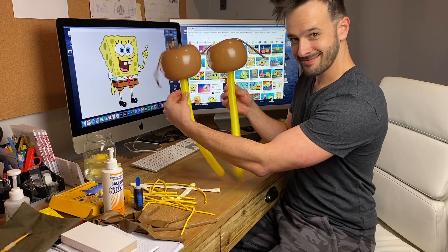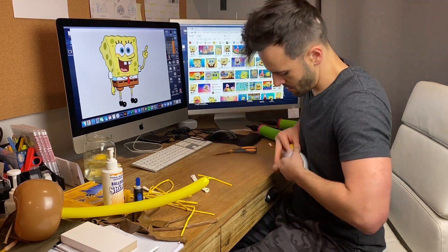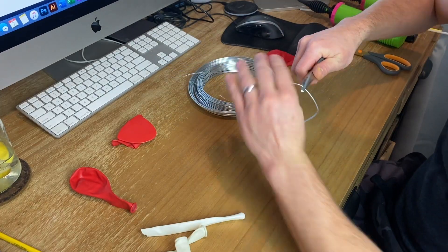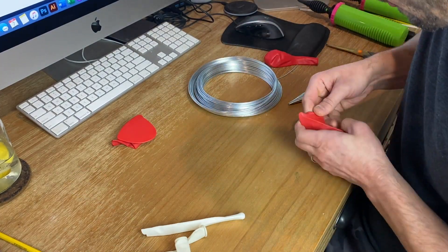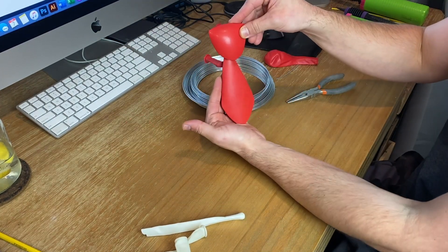There's his little legs. There's his arms. And there's his little red tie.